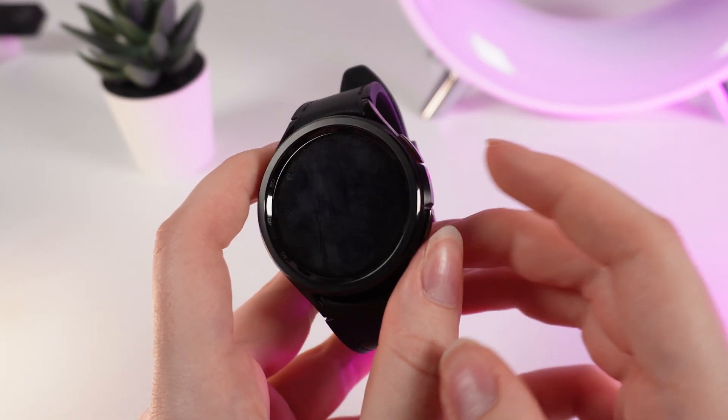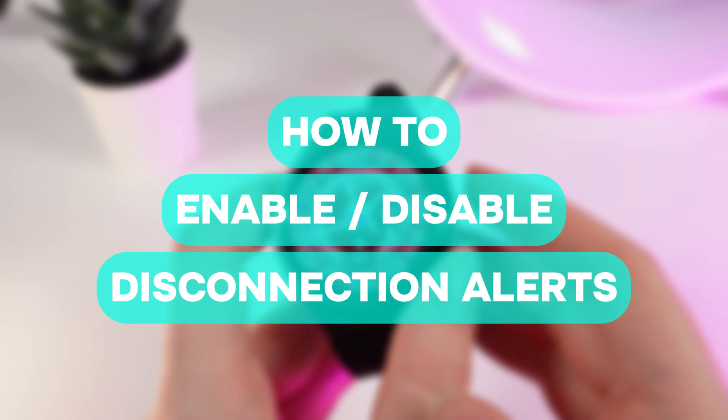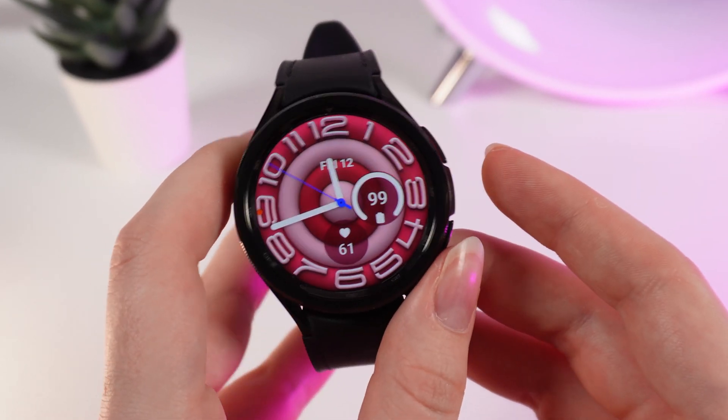Hello guys, and in today's video I will show you how to enable or disable notifications about losing connection on your Samsung Galaxy Watch 6.